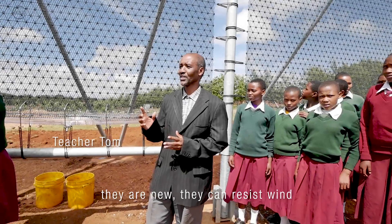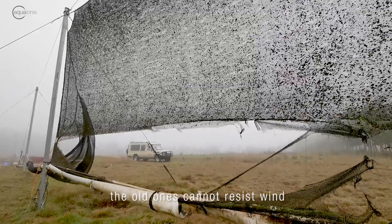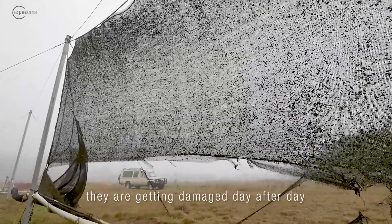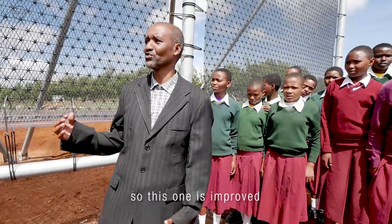They are new — they can resist wind. The old ones cannot resist wind; they were getting damaged day after day. So this one is improved.